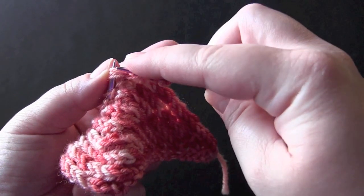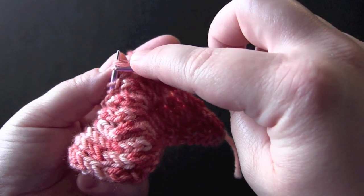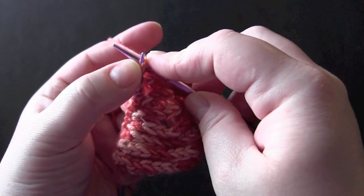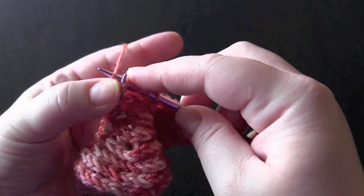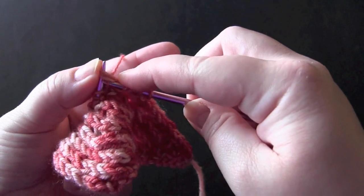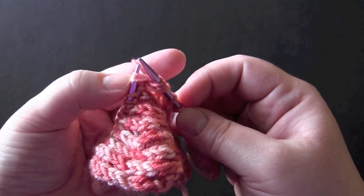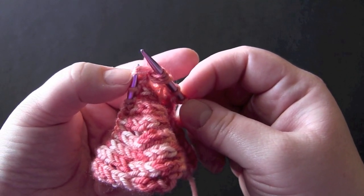Swing your needle around to the front so that you can knit them together again. Pull up your loop and then slip those three stitches that you've been working into right off the left needle.